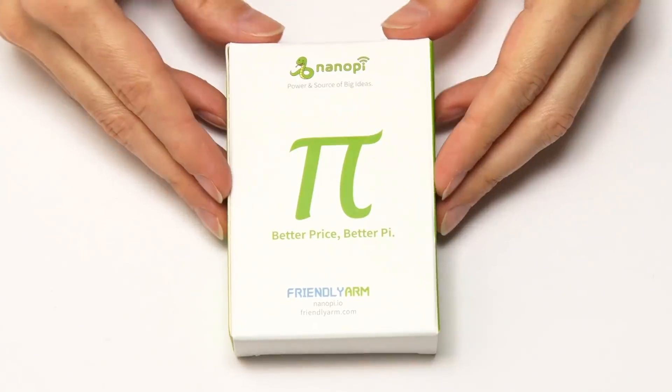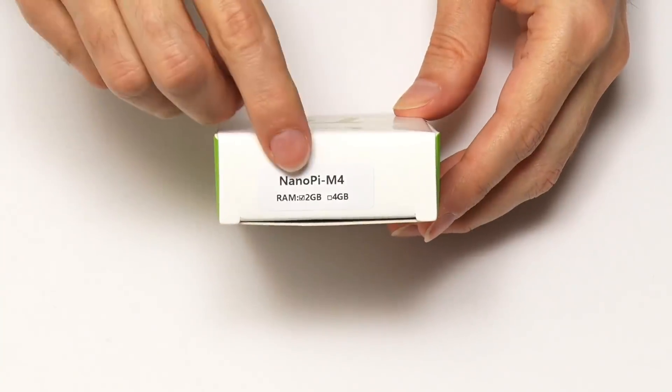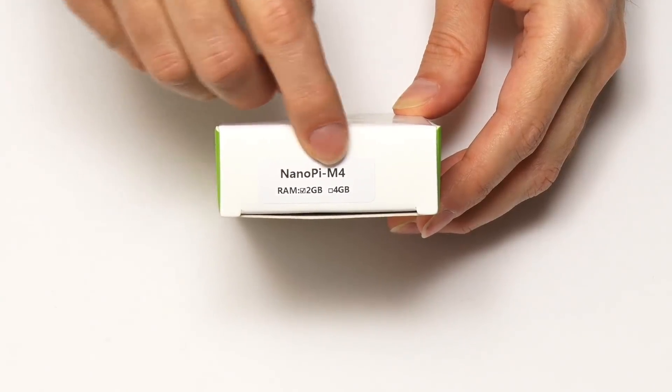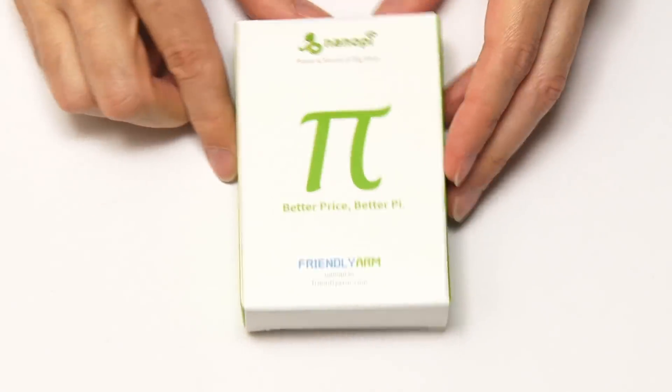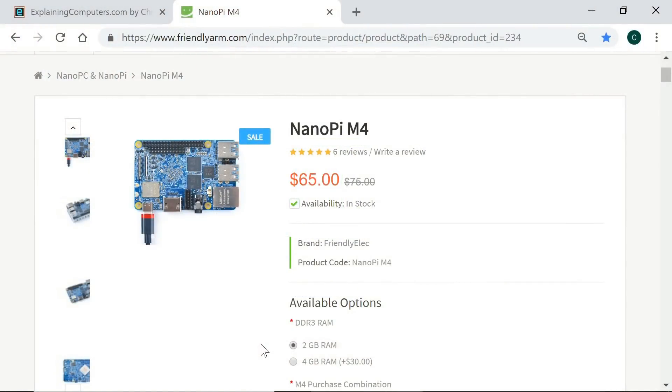Here we have the NanoPi M4, and if we look at the end of the box you can see this is the 2GB version. There are two versions of this board: a 2GB RAM version and a 4GB RAM version. The list price for the 2GB version is $75, but in September 2018 it's currently being sold for $65 on the FriendlyELEC website. The price for the 4GB version is $95.